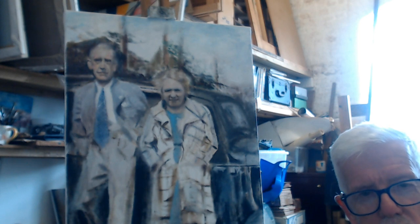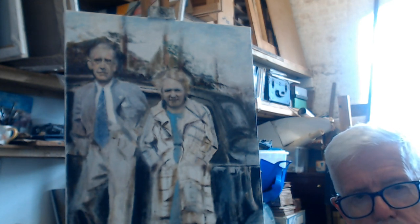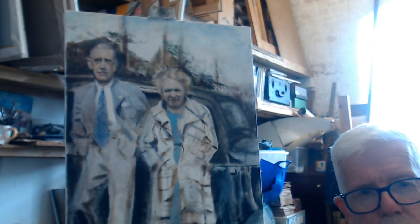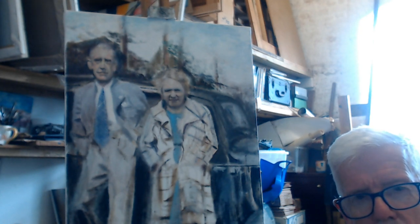I also chose to give my grandfather a blue tie — he probably wouldn't have had one in the 1930s — but I've done it for the look of it. So there's a sort of bluish-grey tint to his suit as well. All the colours kind of resonate.